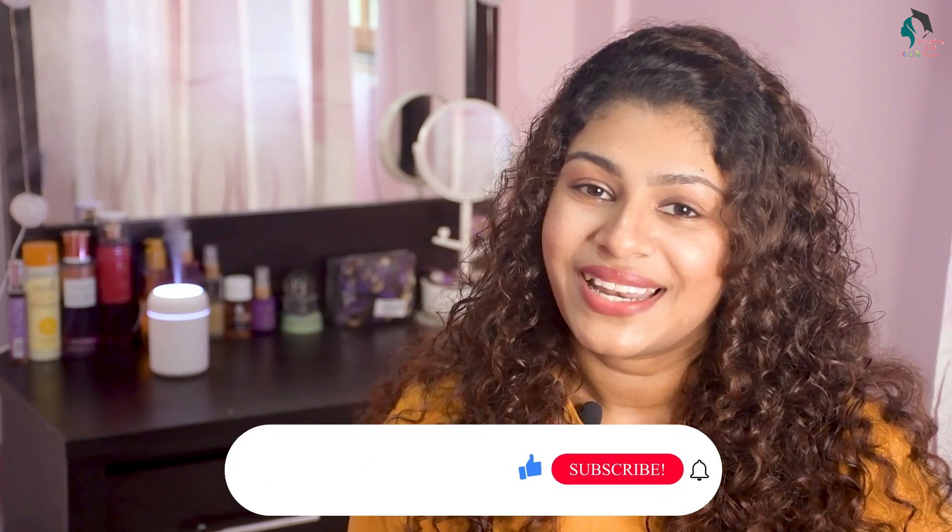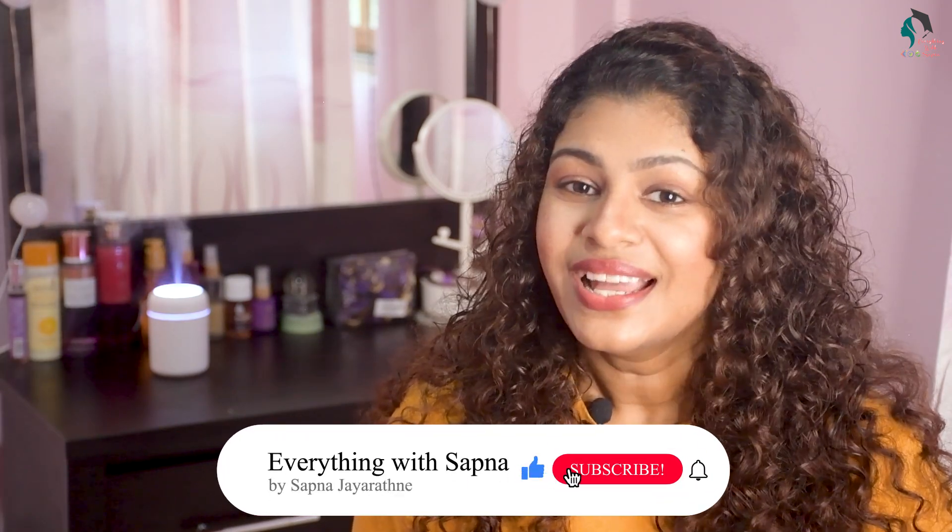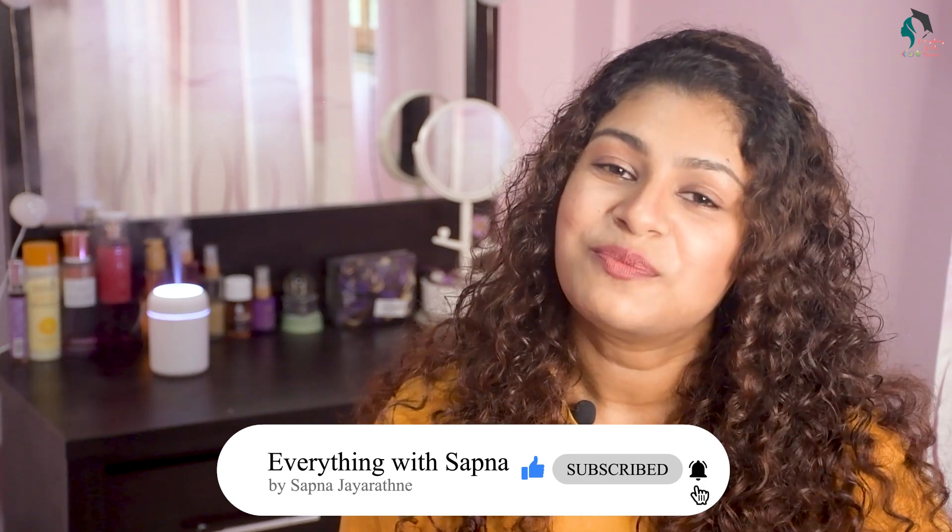If you want to make a video about it, you can also make a video. Please follow us on Facebook and Instagram. We will see you in the next video. Bye-bye! See you guys!